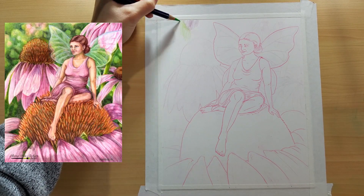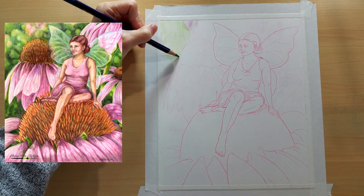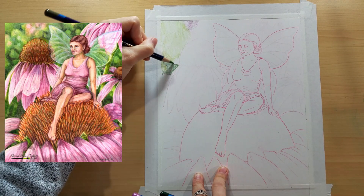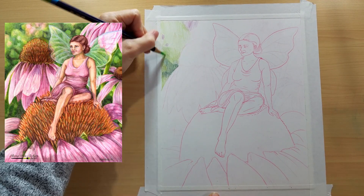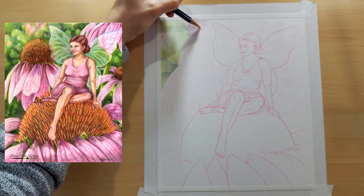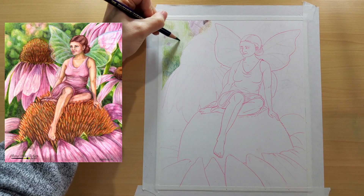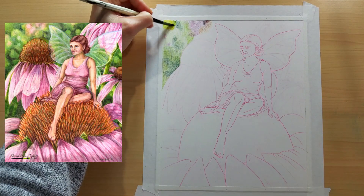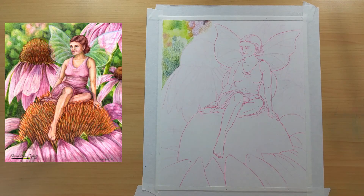Switching over to timelapse and voiceover, I'm going to be working on a project of a fairy sitting in a flower. I thought this would be a fun piece to demonstrate all the vibrant colors and the versatility of this medium. Now that we have gone over a general review of these pencils, I want to talk about some different tips and tricks, mainly about layering — because that is one of the unique and wonderful things about this medium.